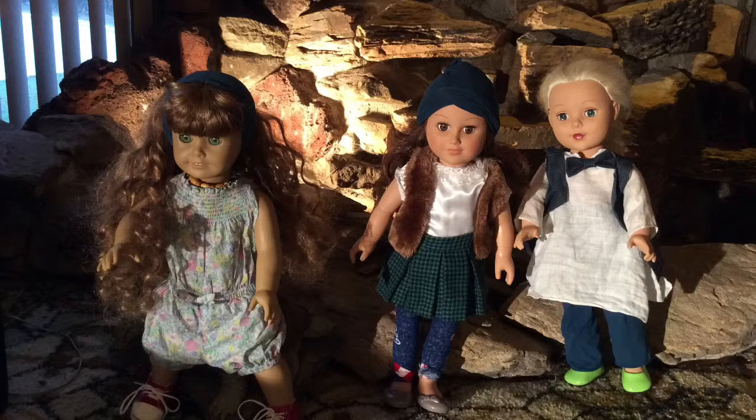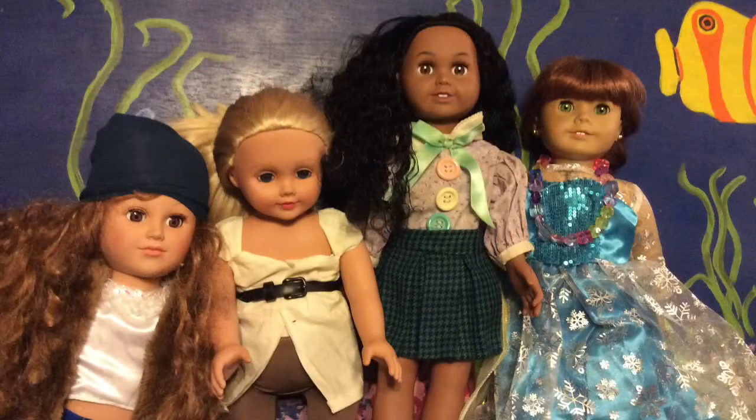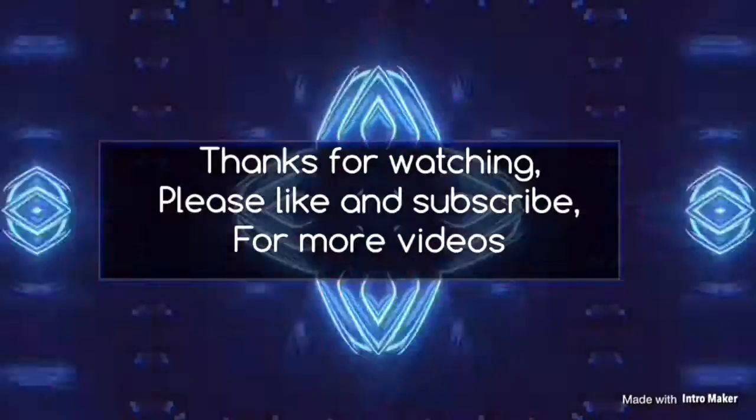All in all, the wig was still a good buy and I do occasionally use it. As you can tell, I have been able to buy a couple of American Girl dolls for my channel now — though this footage is super old, from 2017.